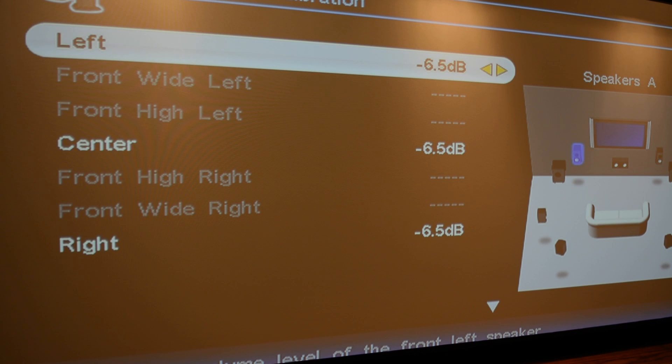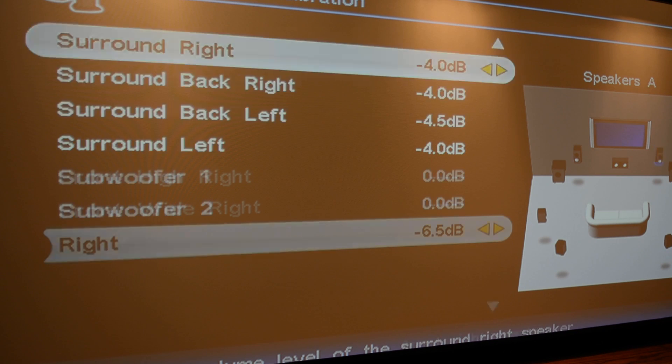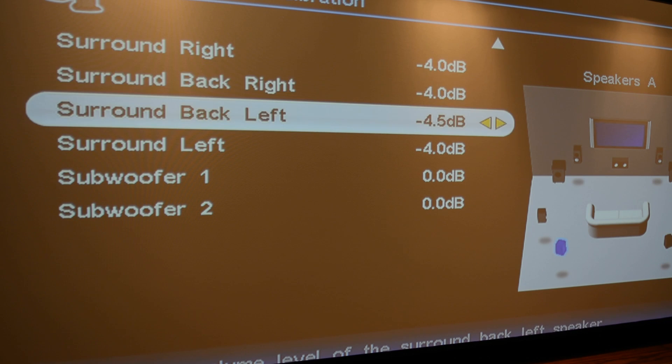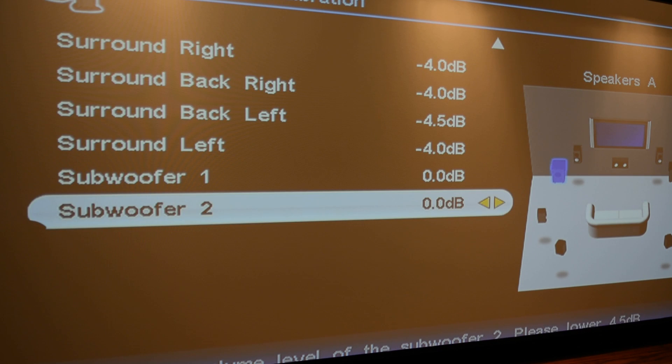As you can see here, the left channel is set at negative 6.5 decibels, the center channel at negative 6.5 decibels, and the right channel at negative 6.5 decibels. The surrounds are at negative 4 dB, negative 4 dB, negative 4.5, and negative 4. Both subwoofers are set at 0 dB. The reason the surrounds are at a different level than the front three speakers is because the front three speakers have a higher sensitivity than the surrounds, so the receiver compensates by adjusting the trim levels. Let's take a look on a decibel meter to see how loud the surround speakers are in comparison to the front speakers.